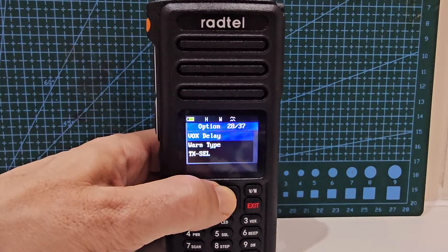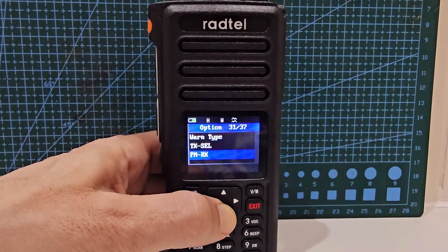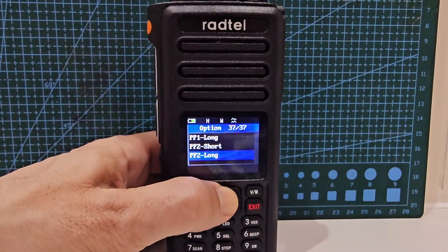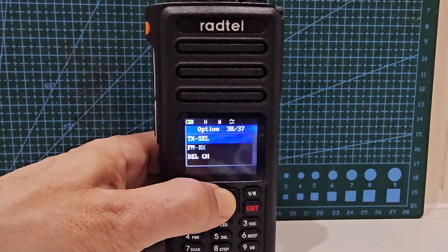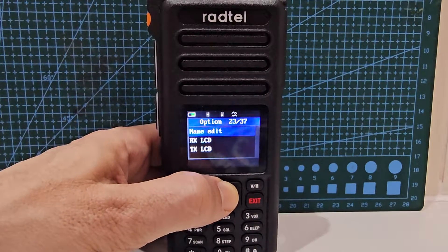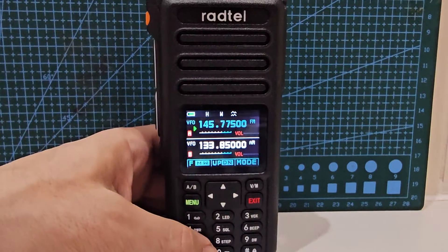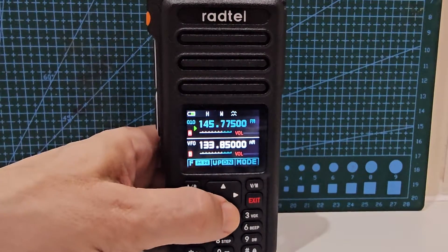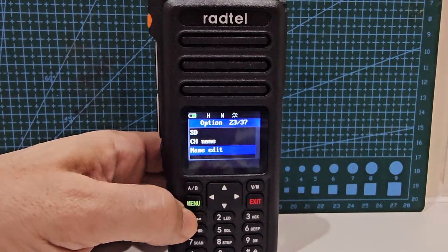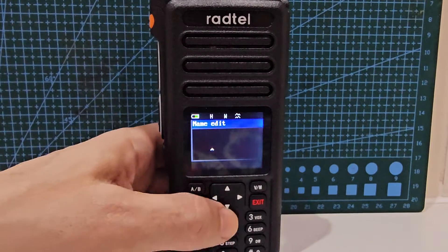I had a look at editing — you can delete channels. I tried editing the name but couldn't do it from within the main menu on the radio itself; you can do it with the software of course. Let's go back — when in memory mode it might let me. Let's try name edit — ah, we have success!